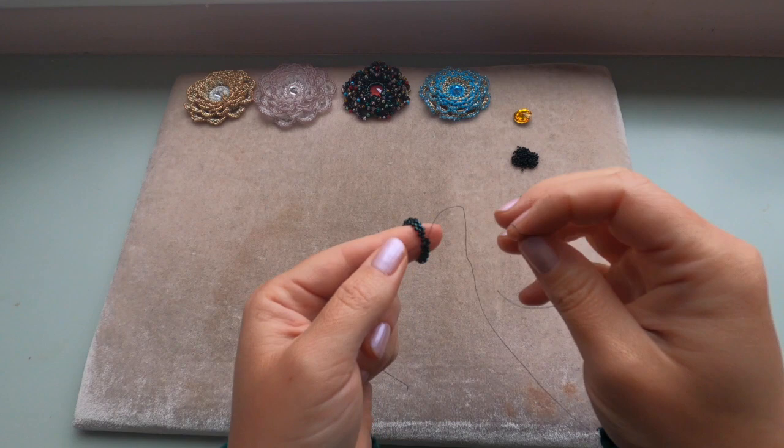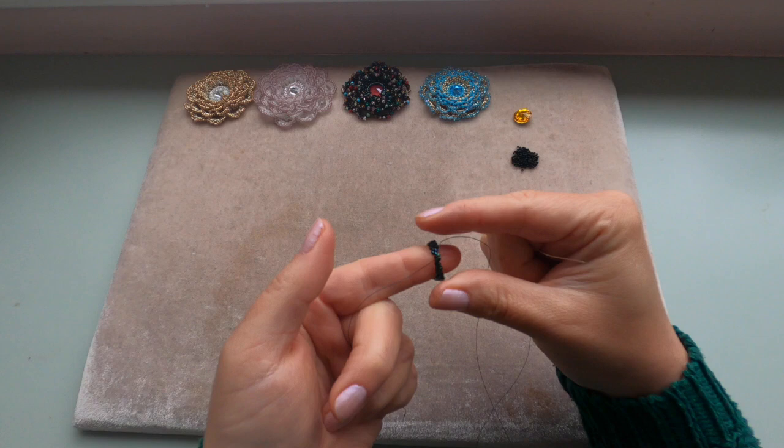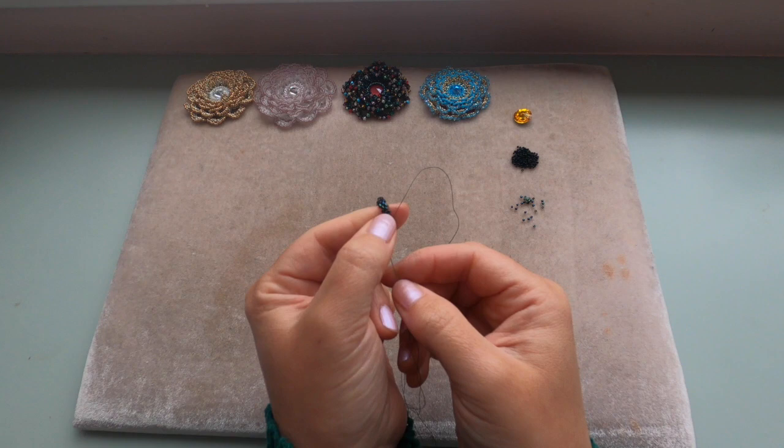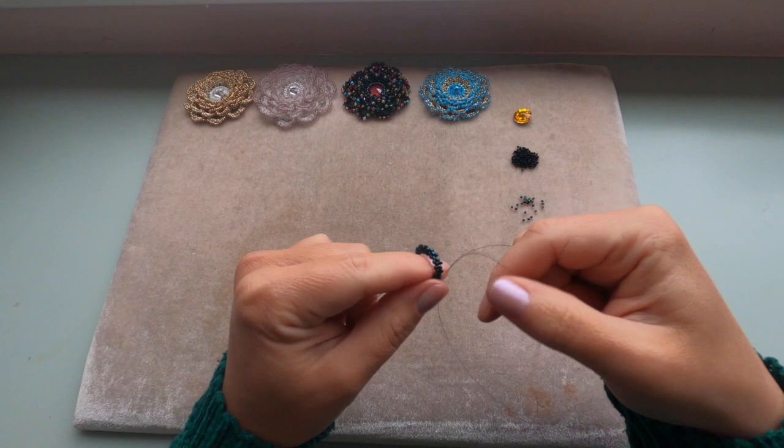I'm going to add the last delica. Put your ring around your finger to make it flat, just like that. Now I'm adding my last delica to fill this last gap and going through two delicas — one delica from the previous row and the top delica from this new row we just added. Pull your thread.